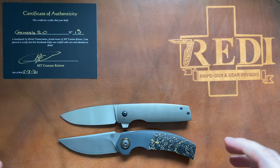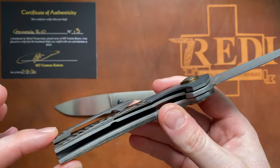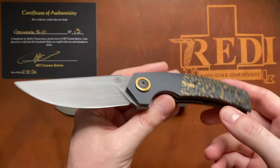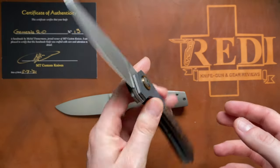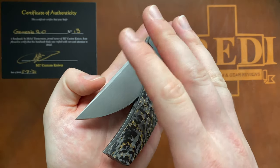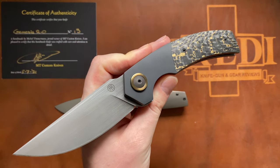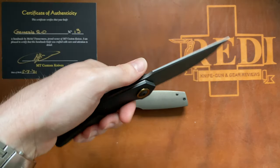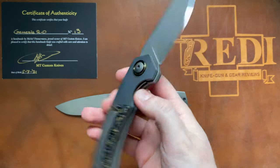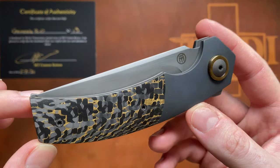This was my unboxing of the MT Custom Knives Genesis 2.0 — an absolutely gorgeous piece. It's a great maker to deal with, and I highly recommend checking out his work whether you're looking to get into custom knives or add to your collection — including his newer, smaller model. I'm really blown away by both the final piece and the process of working with Michel to get it built. He's an amazing knife maker that certainly needs more recognition in the knife community, and I hope these videos and Instagram posts can help.